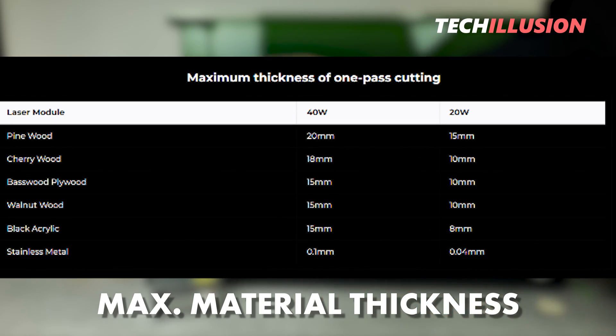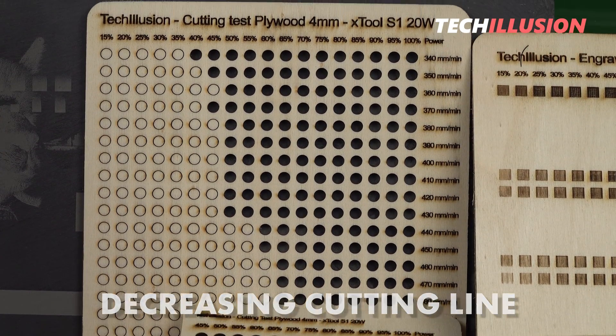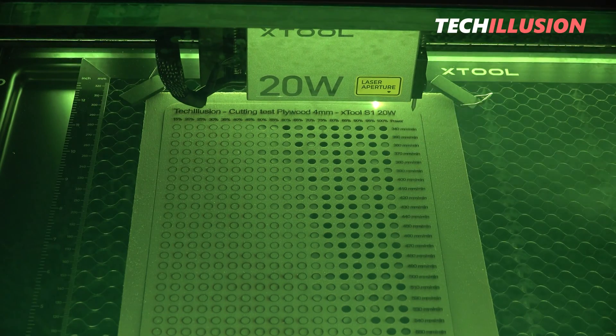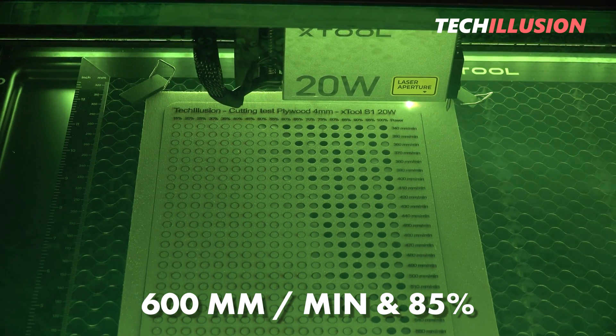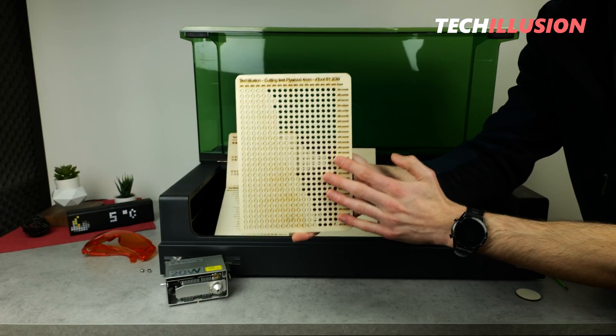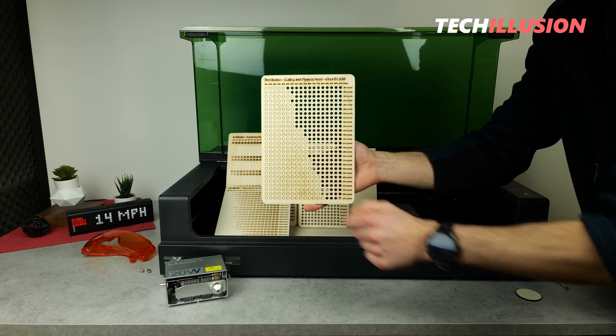In the second attempt, things looked much better. Again, the decreasing straight line, and we see that up to 600 millimeters per minute at 85% power, the device could still completely sever the material. I find it really remarkable how much power the 20-watt laser module can deliver here.